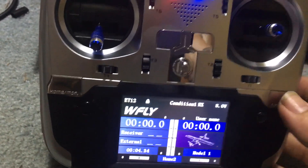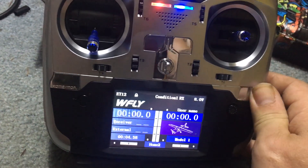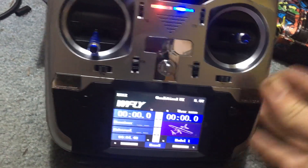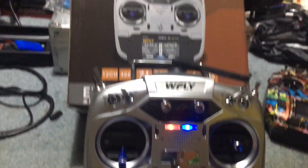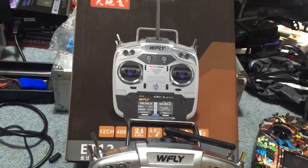There's a lock button here - when you hold it, that might be like an internal fail safe where you just lock the controls. Again, the ET12 from WFly - if you haven't subscribed, please do. Later!